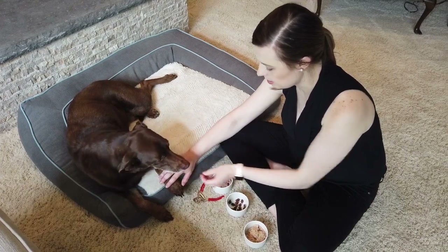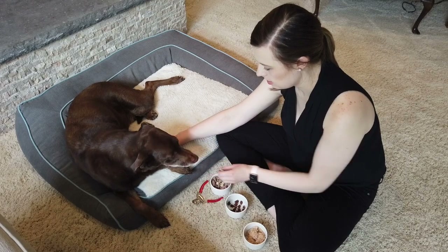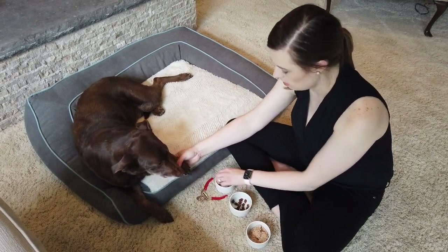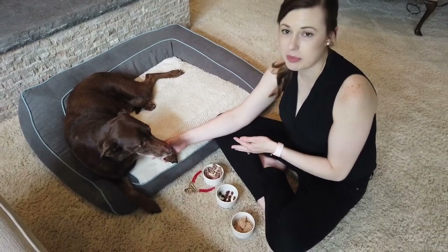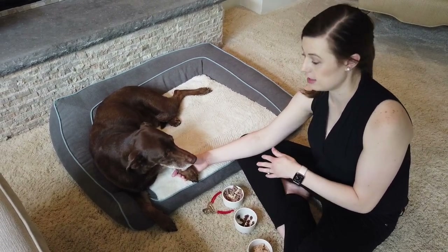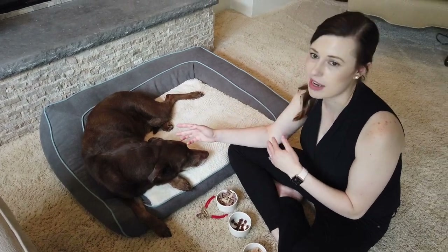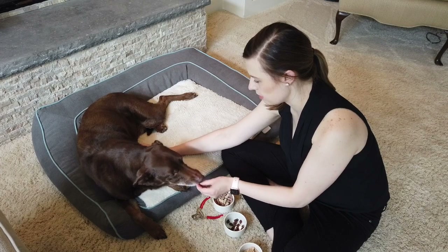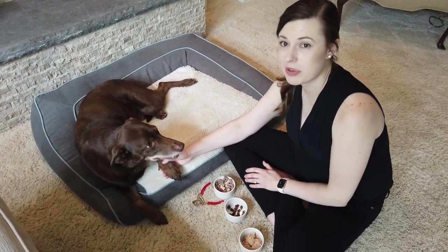I'll move to his forearm, then his wrist and paw. Finally I'll touch his toes — he pulled away, so I'm going back up to the forearm, then the wrist and paw, and now the toes. I want to make sure he's still at the same level of relaxed when I give him a treat. I'm not holding his paw firmly or making this feel like a painful experience. I'm staying calm and relaxed so that he stays calm and relaxed. Because he got nervous about the toes, I'm going to do that whole process again.